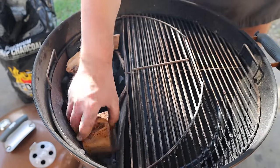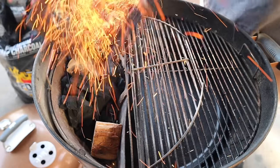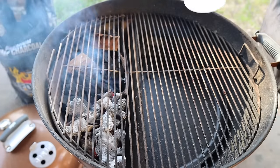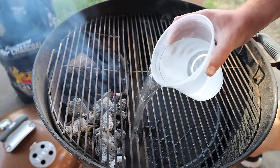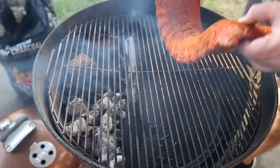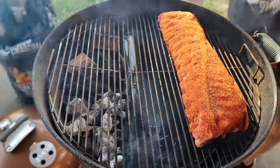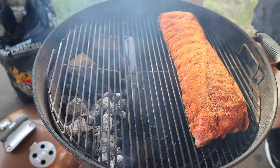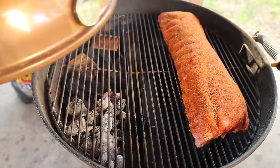We're also going to take a nice thick wood chunk and pop it right where the coals are going to go. Fill up the water reservoir with some hot water — takes about a full quart. And then on with our ribs. I'm aiming the fatty side toward the fire just because that can take a little bit more heat. Now we're going to shut it down. Vents over the meat always.